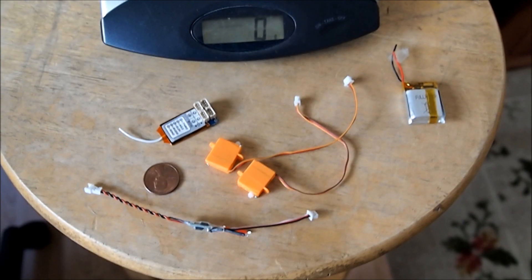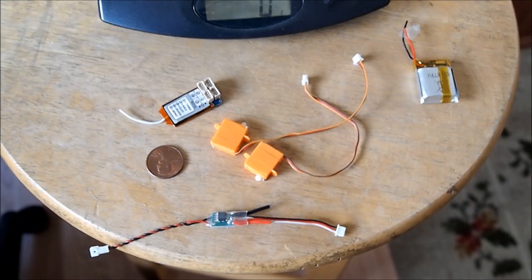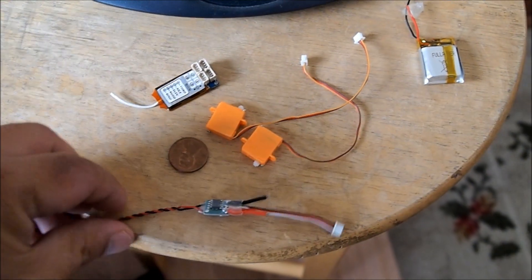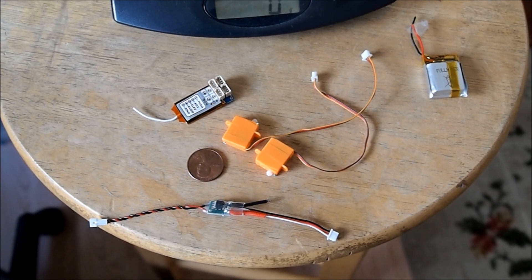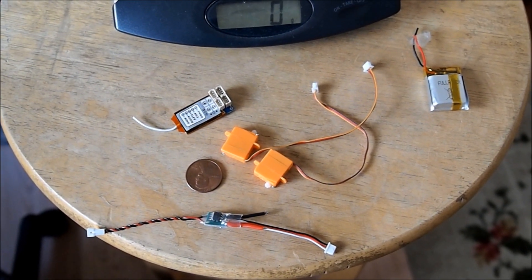Hi YouTubers! I finally got my stuff from HowieKing and I'm very very happy and excited to get this project started. Everything is so small — as a comparison I've put a little penny here. You can see that tiny ESC, it's only a little bit over one gram. I'm gonna take off the big fat wire and everything else, and that should go down to probably less than one gram.